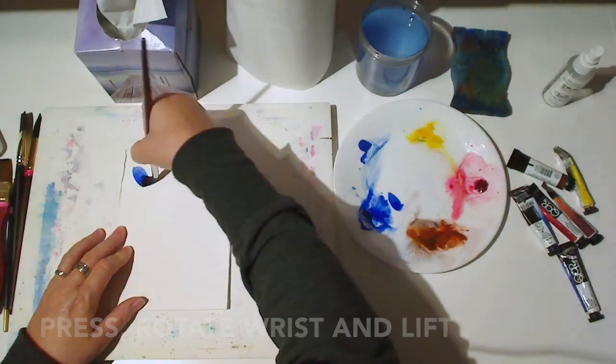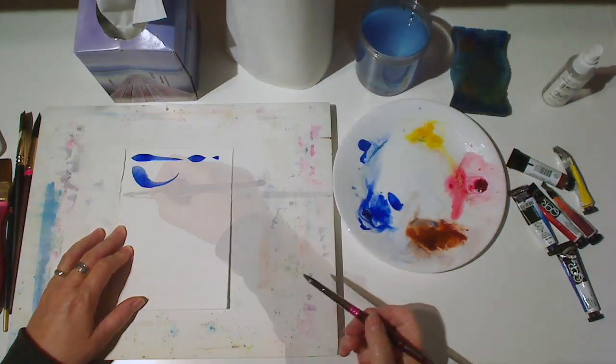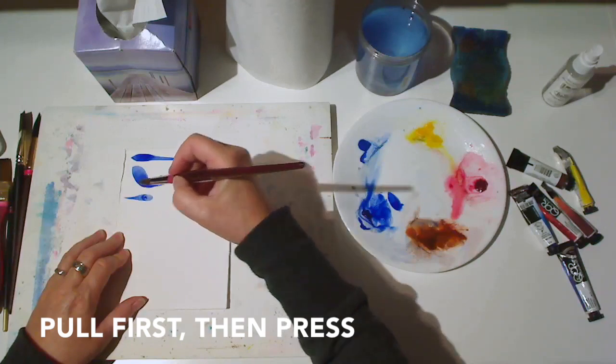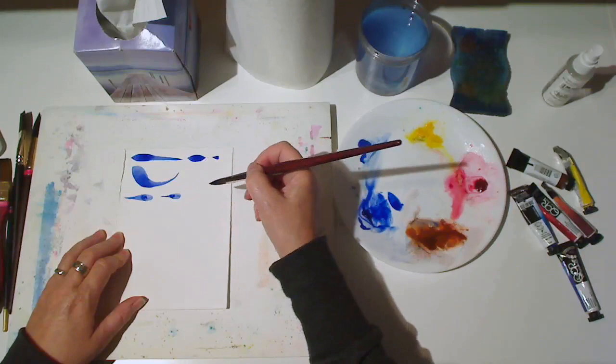Next, press the brush down, rotate your wrist, and lift it from the paper. Now try pulling first, and then pressing. Again, try shorter versions of the same stroke.